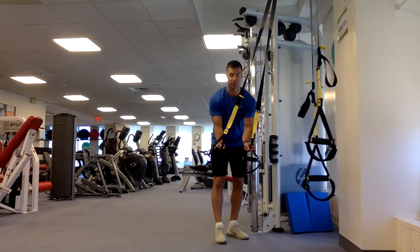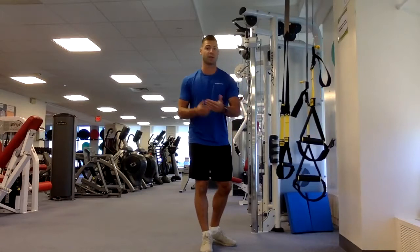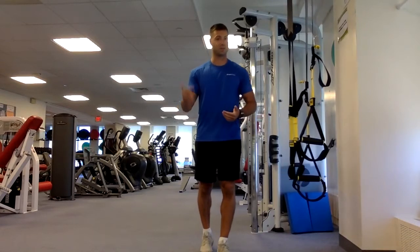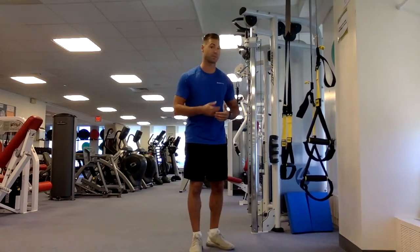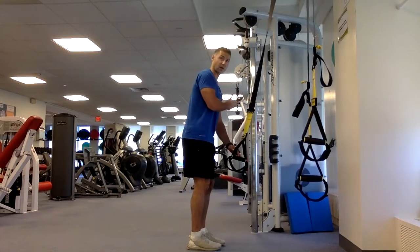I've got the handles set up so they're at the same level — always make sure of that when setting up. Another great part about suspension trainers is that it's your body weight, but depending on how close you are to the wall, your body weight will feel much heavier or much lighter. You can change the difficulty on every single rep or exercise.